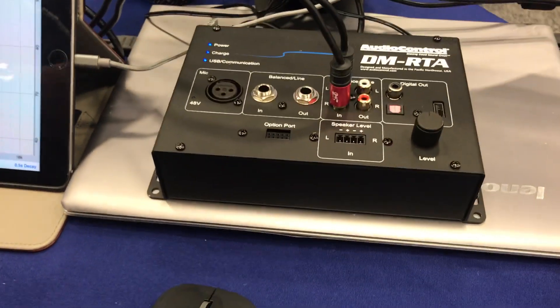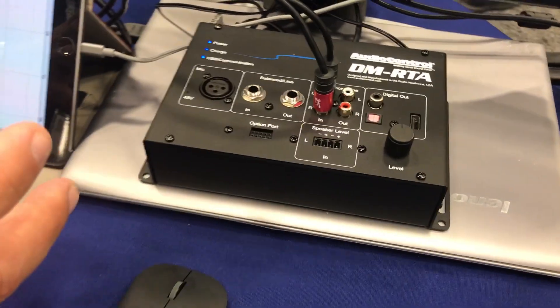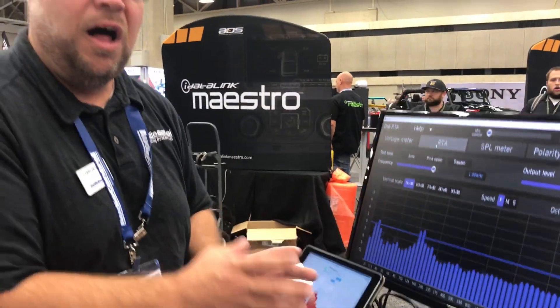The DMRTA is a nice black box that has a built-in battery. You're going to have three to five hours of work time on it. The cool thing is that everything's here for you guys to get plugged in and work through all of your systems.